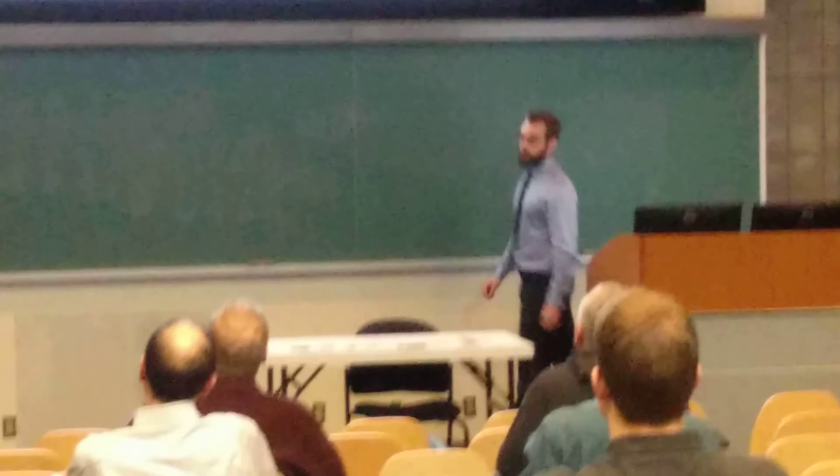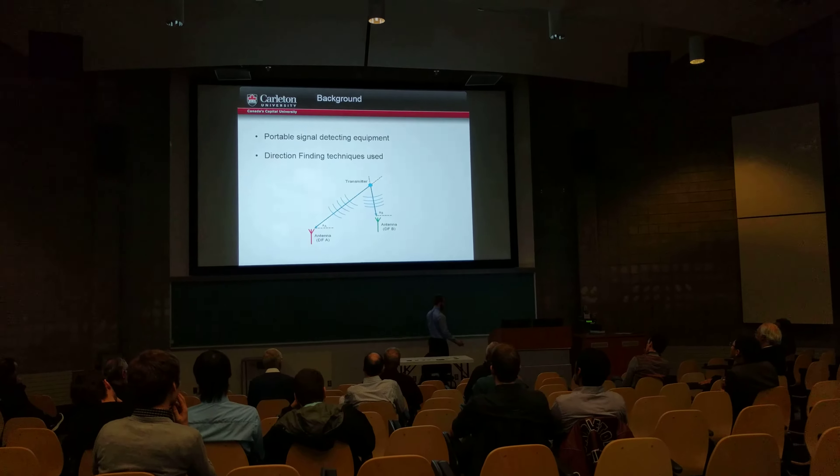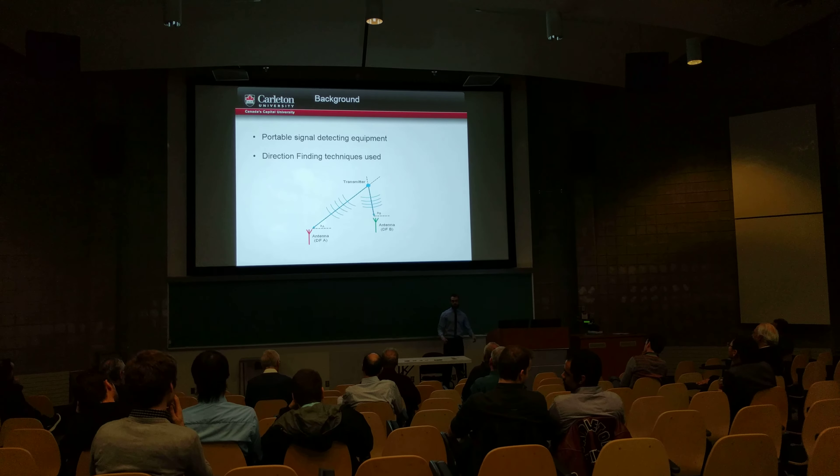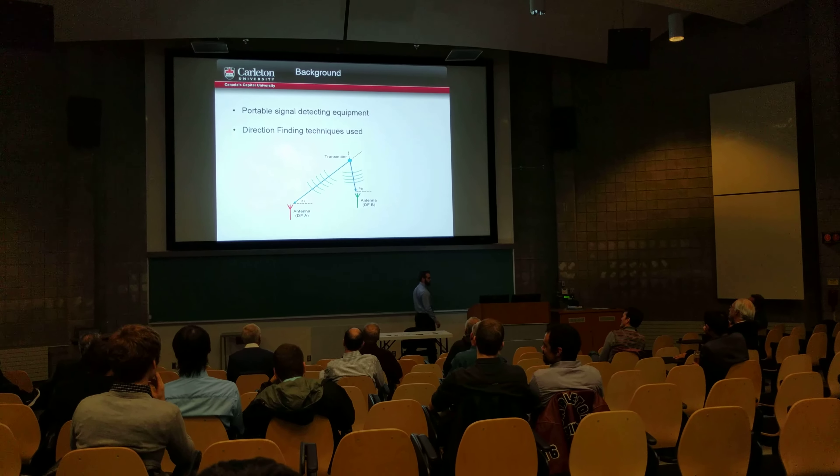So how we do this is called two-angle direction finding. Essentially what we can do is find a certain angle of where this person is broadcasting from. If we have two of these systems, we can locate exactly — well, approximately — where they are.